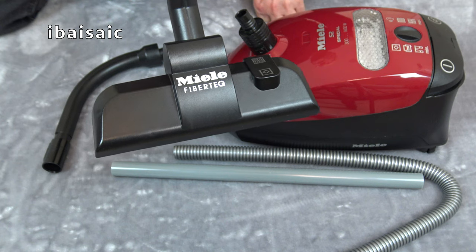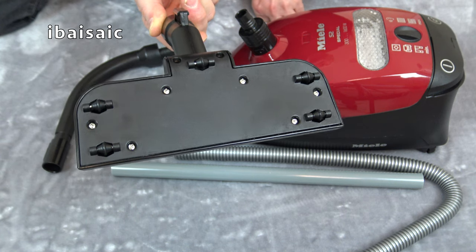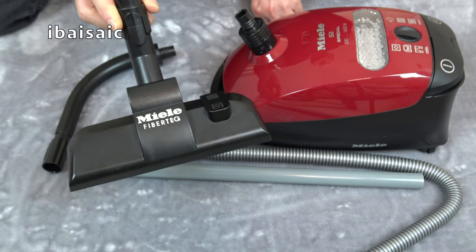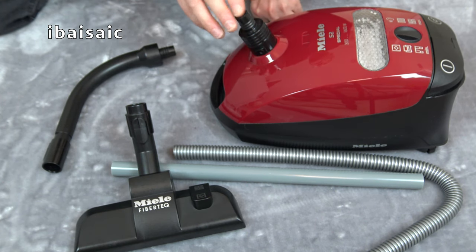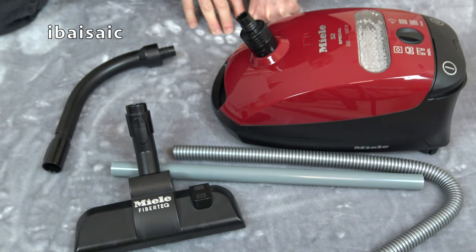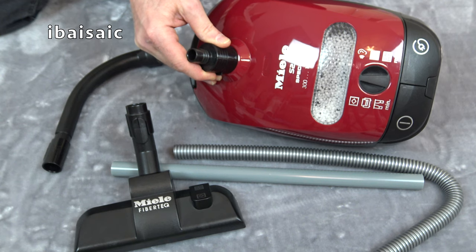Now if we turn this over, we can see that there is no opening. So basically this is a non-functioning toy vacuum, which seems a little bit strange when Theo Klein normally make these cleaners to actually pick up some dirt. There are batteries in it so it does make a noise, and I'm assuming that the polystyrene balls will move about, but you can't actually pick up any dirt with it.